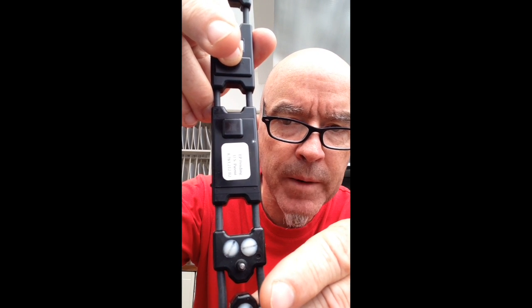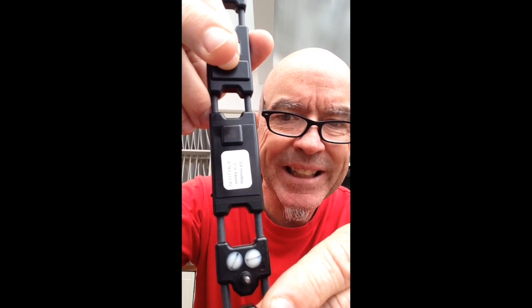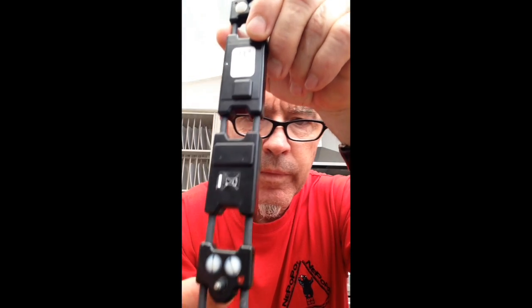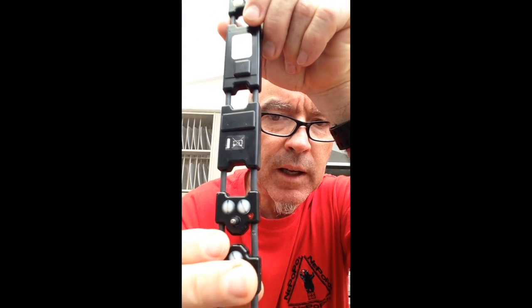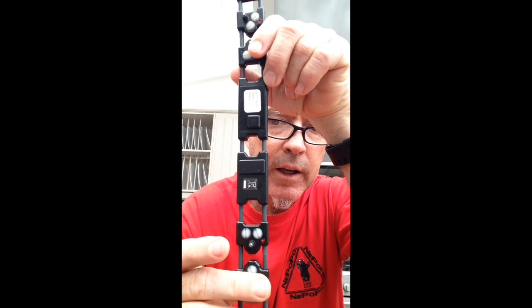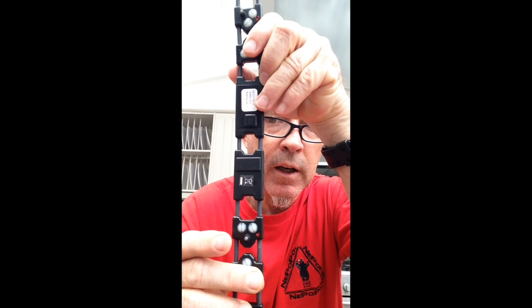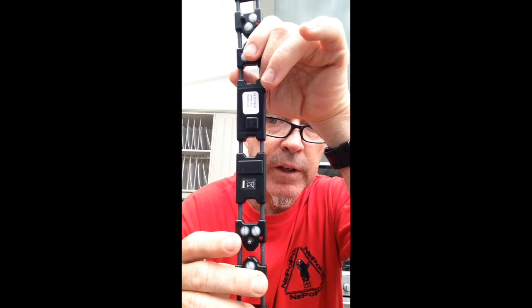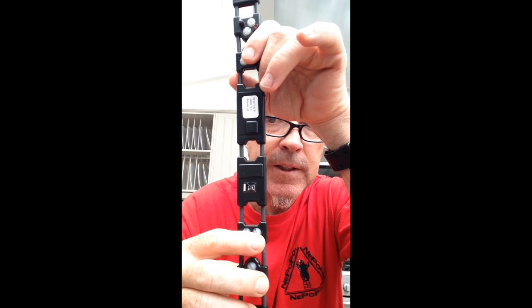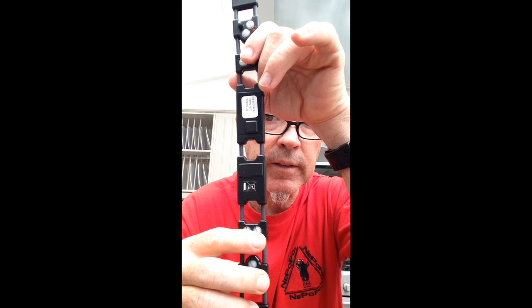I take one finger away — what does the collar tell you? No contact. The same will happen on the other side of the e-collar. I place one finger on that side — you see the light still flashes very fast. I make a second finger contact and now the collar tells you: we have contact with the skin.